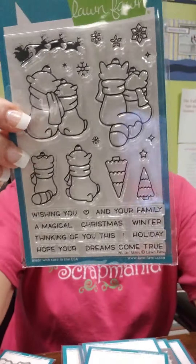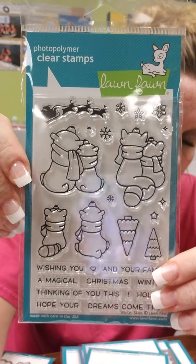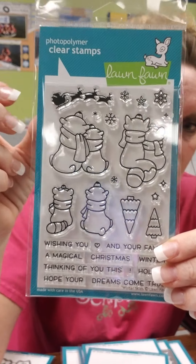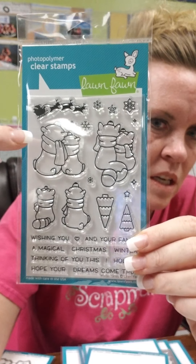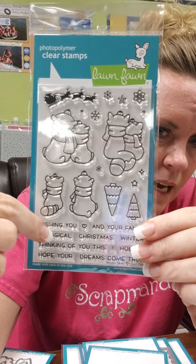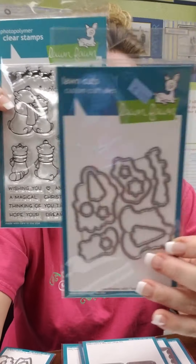This one is one of my favorites from this release. It's called Winter Skies. They did something similar to this a while back with a couple of animals looking up, stargazing. What I like about this one is they could be watching Santa flying overhead or watching the snow falling. You've got your little bears and your little foxes and all your different sentiments. This one is just super cute and there is a matching die.